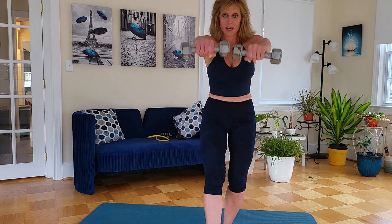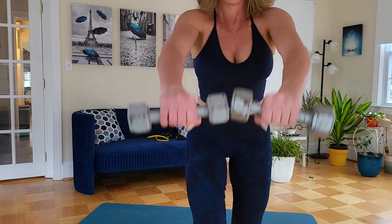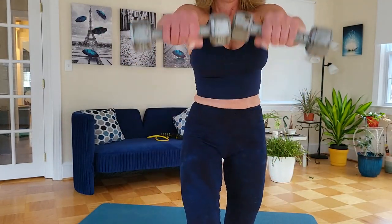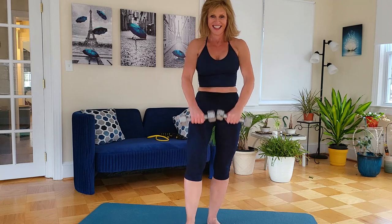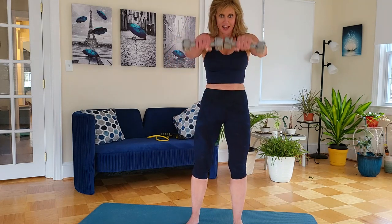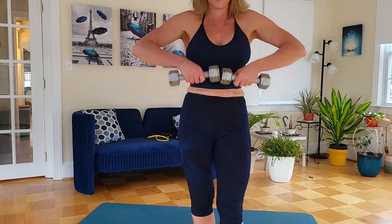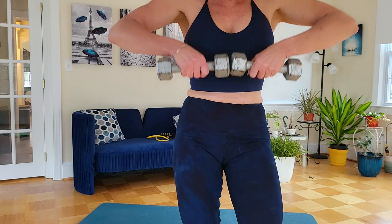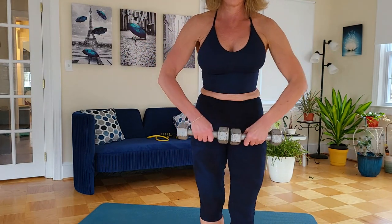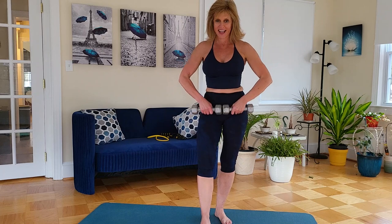Do you remember what's next? Front raises — one through ten. And let's finish off with that last set of upright rows. Keep those weights in close to the body and drive up. There we go.